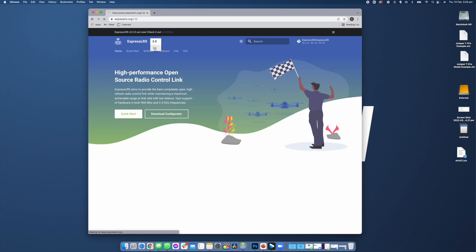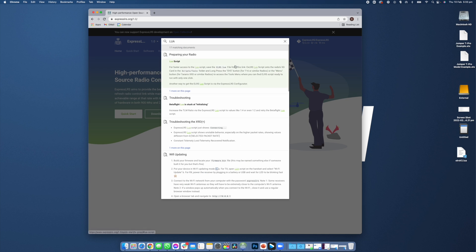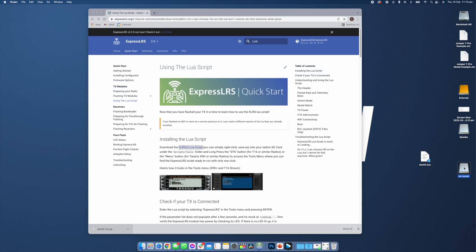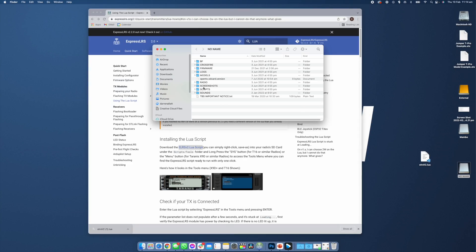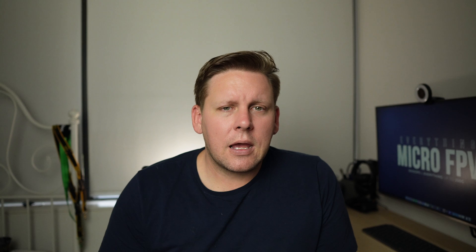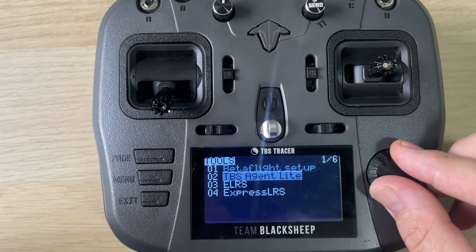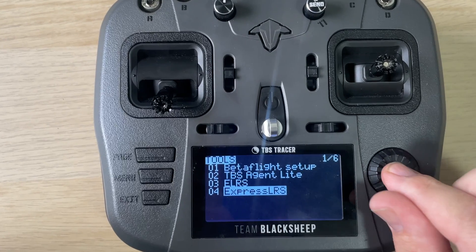Head over to the ExpressLRS website, download the LUIS script, plug your transmitter into the USB port and select USB storage mode. From here, move the LUIS script you've just downloaded onto the scripts and tools folder on the SD card. Once that's copied across, safely remove the device from your computer, power down your radio, and plug in your transmitter module. Power on your transmitter, press the menu button to go into the tools page, and click on the ExpressLRS LUIS script.